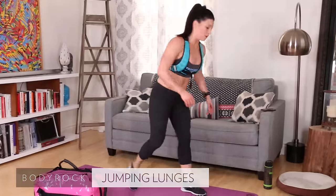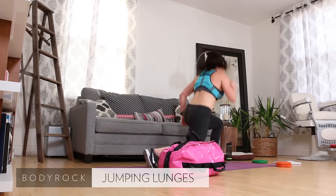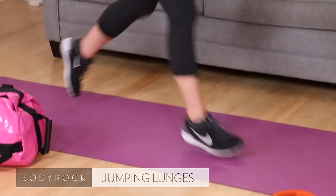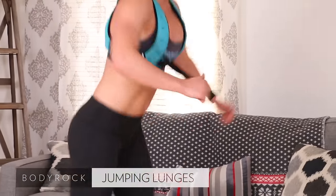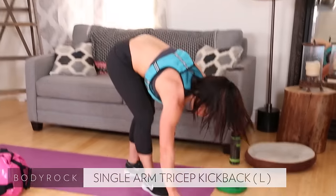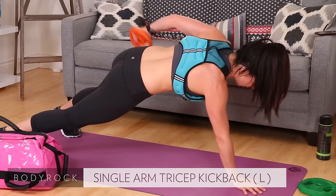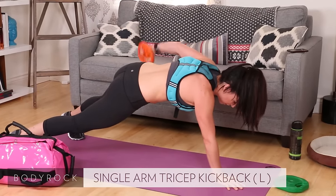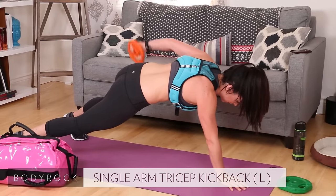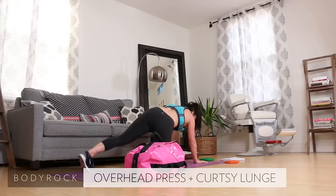Jumping lunges — left leg forward. Two, come on, four, six, eight, ten. Single arm kickback, left side — up. Two, three, four — try to stay low — five, six, seven, eight, nine, ten. Drop it!